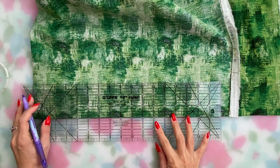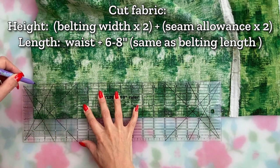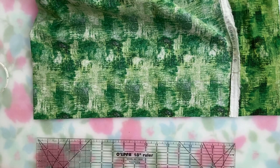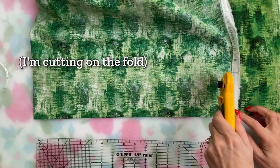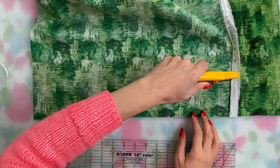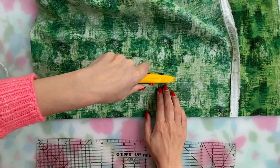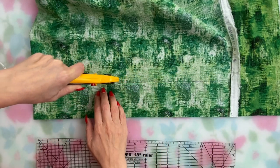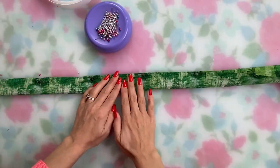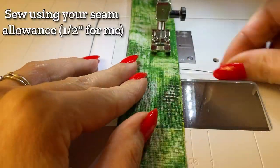Cut out your belt fabric — you only cut this once. I actually have a pattern piece I've made for this since I do it so often, but here I'm just using a quilting ruler with my fabric folded in half. You can cut the fabric on the straight grain, cross grain, or on the bias — whatever you want. If you have a particularly sheer or lightweight fabric you can interface it, though I typically don't bother. Fold the fabric with the right sides together on the long side, pin that edge, and sew using your chosen seam allowance — half inch for me. Leave both short ends open.